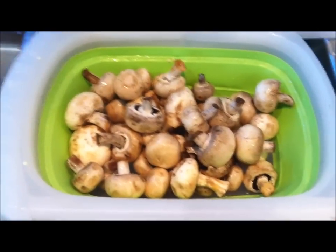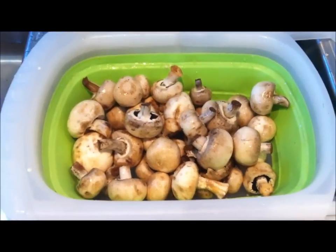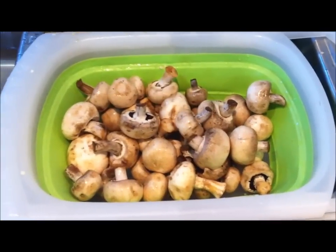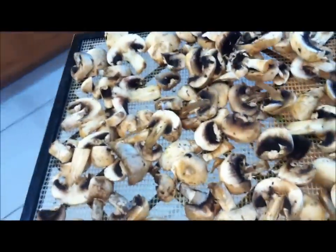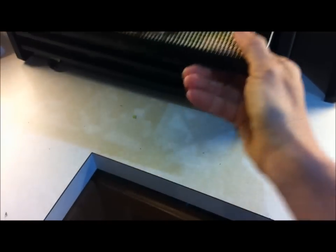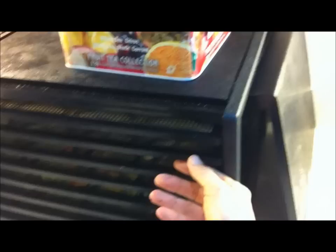Next on the dehydrating plate are going to be the beautiful mushrooms. Mushrooms dehydrate so well, so easily — just slice them up, lay them on the tray, and off they go. And the mushrooms are all diced up. I'm going to walk these over to the dehydrator and pop these babies in — tray number seven. And they're in.